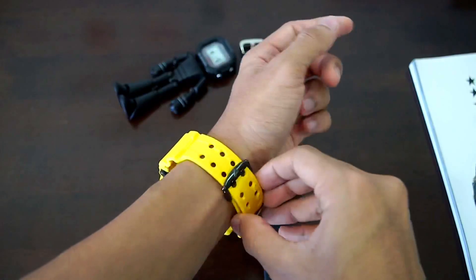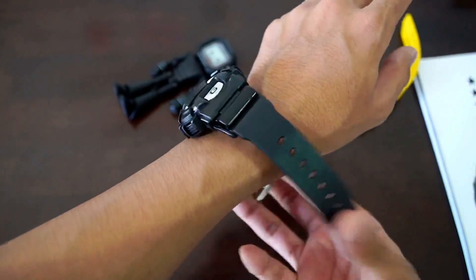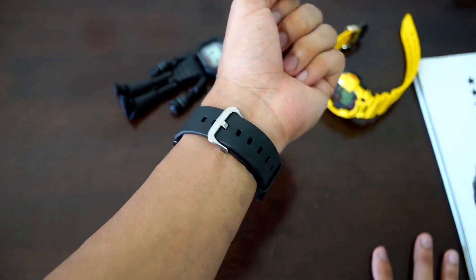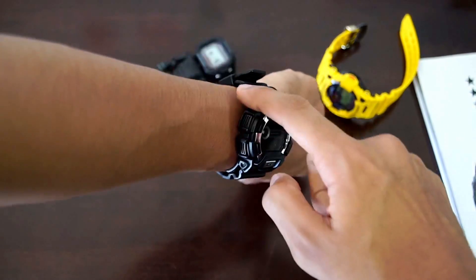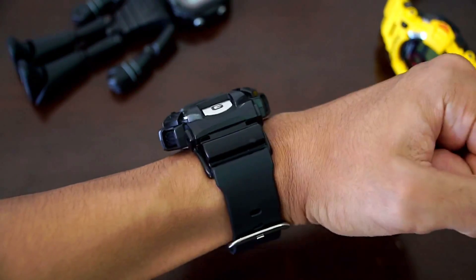Let me show you guys how it wears. I'm gonna remove my titanium G-Shock Frogman first, set that aside. I'm gonna wear this and show you guys how it's gonna fit on my wrist, then we'll conclude this video. Here it is — the watch, how it looks. Obviously it's going to sit really, really high, but this shock absorber part makes a huge difference — it makes the watch feel very comfortable.